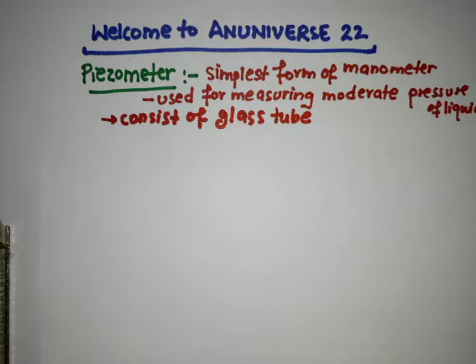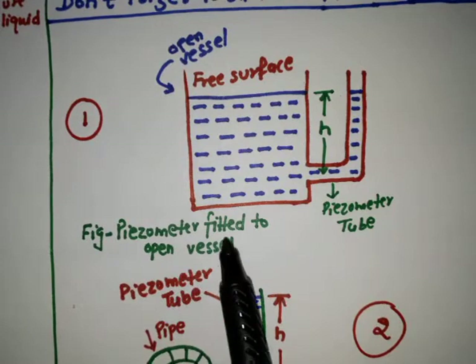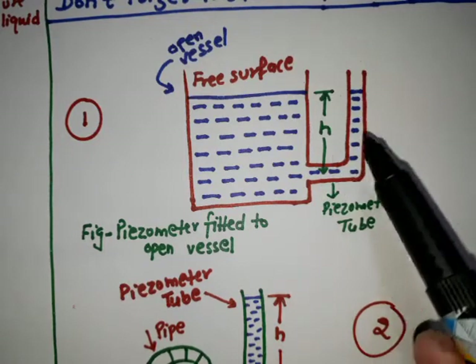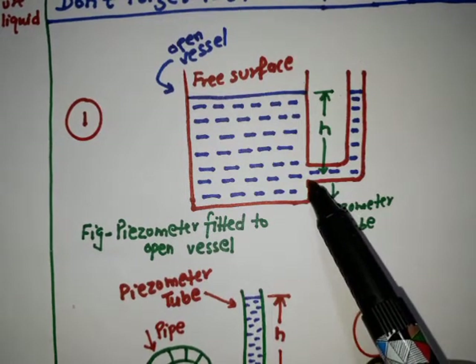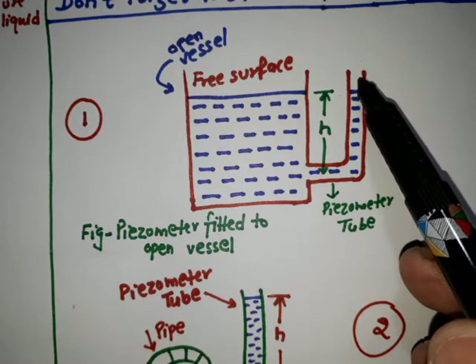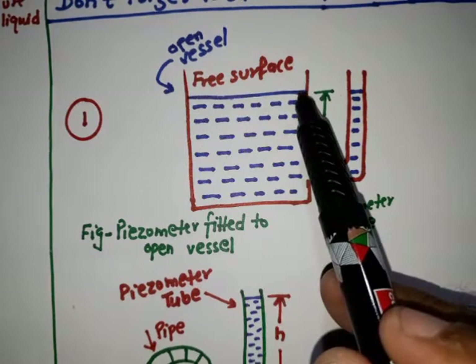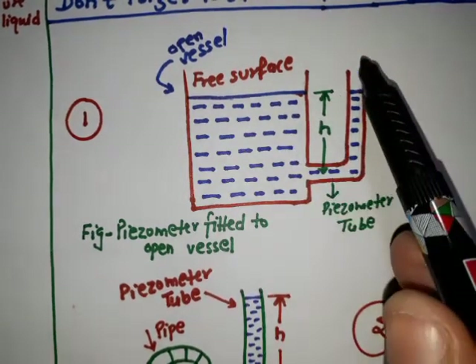The glass tube is inserted in the wall of a vessel or a pipe containing the liquid whose pressure we need to measure. As we can see here in the diagram, this is the piezometer fitted to an open vessel — the open vessel containing the liquid. The piezometric tube has one end inserted at the vessel and the other end open to the atmosphere, and this is the free surface of the liquid.